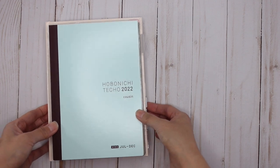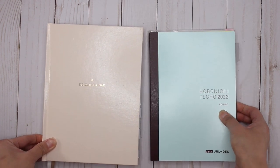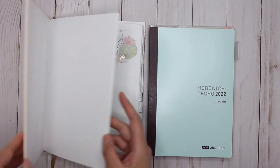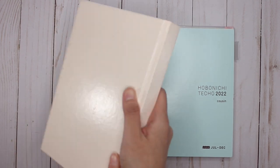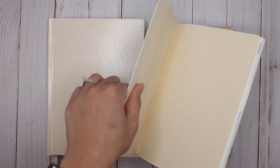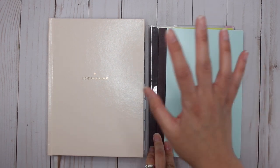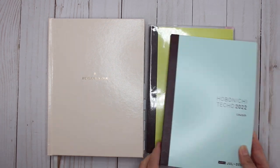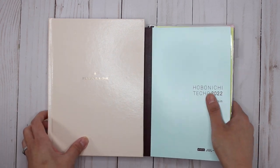You can see immediately that the Hobonichi is slightly smaller than the Hemlock and Oak - just very slightly. The Hemlock and Oak is actually just slightly larger than an A5. In terms of the covers, this is a hard cover, and next year Hemlock and Oak are coming out with some cloth linen covers as well as the faux leather. The Hobonichi Techo comes with more of a cardstock cover, and you can personalize it by buying clear covers and adding decoration, or buying different covers that Hobonichi sells or from other retailers.